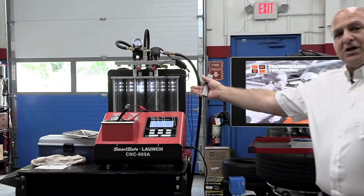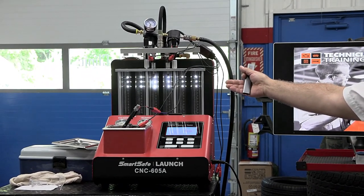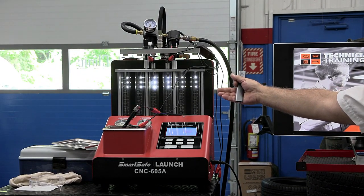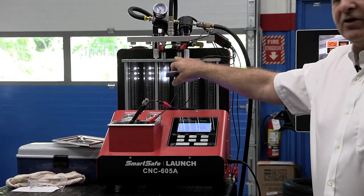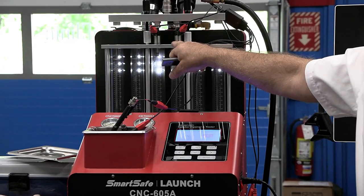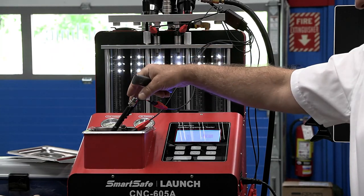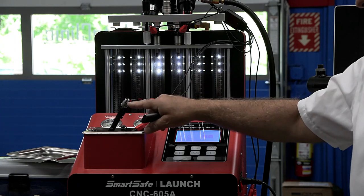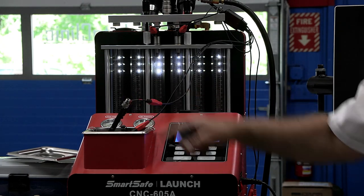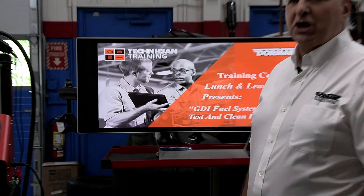We're going to be using this Launch GDI and regular injector cleaning and testing machine. We're going to look at these two injectors we have in here — we could put up to six in this unit — and we're going to show you how to clean it and different types of injectors, like this BMW Piezo injector. We'll give you a closer view of that in a little bit.